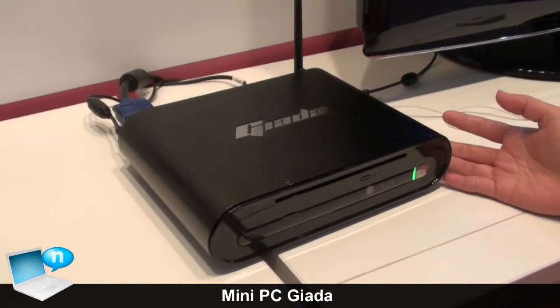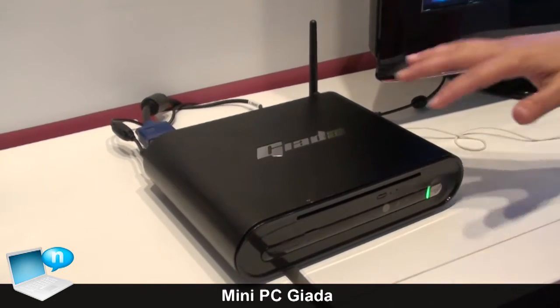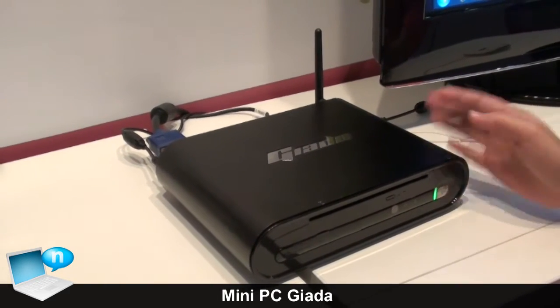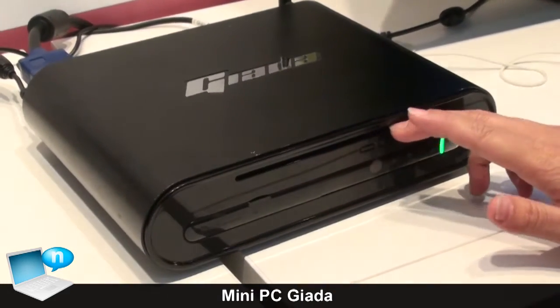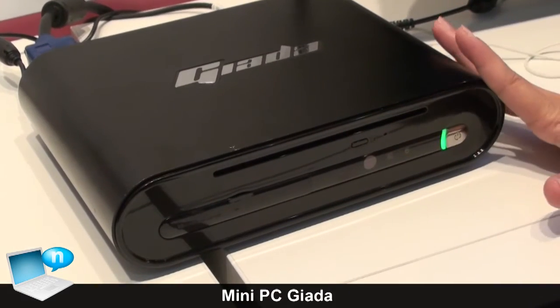This is a mini PC from our company, and our brand name is Jada. This is the aluminum case mini PC. You can also choose this low-end ODD machine, even with a Blu-ray player.